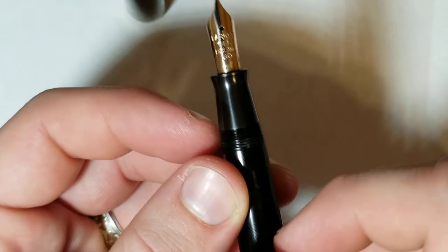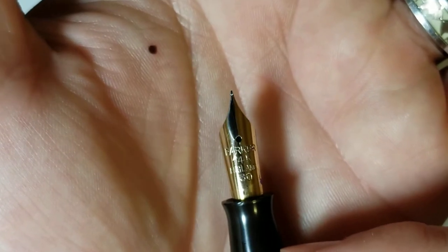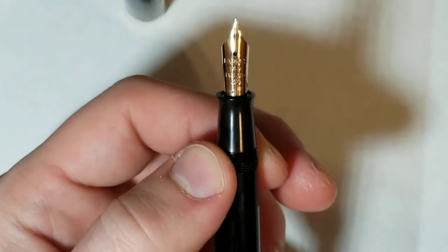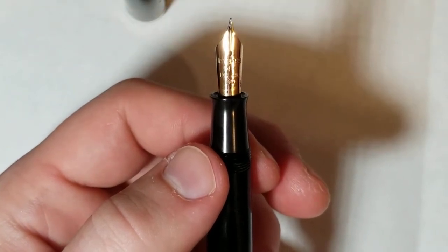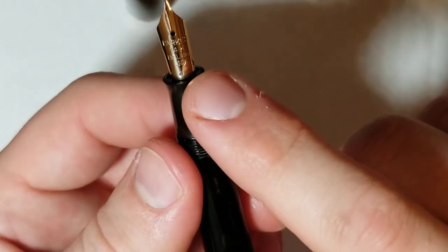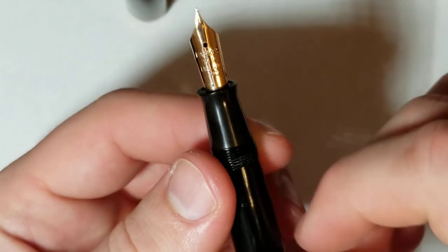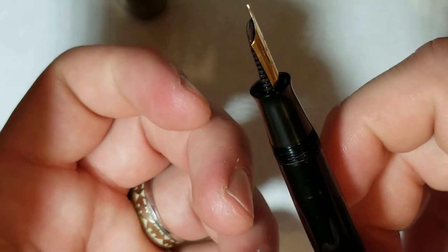Revealing the nib, it reads 'Parker 14K England 30' — the 30 being the size of the nib. I've seen a few threads on Fountain Pen Network where people have been asking about the Parker 14K England 30 nibs; there's not a lot of information about them. To me, it's a Parker nib and there's really nothing else I can tell you about it.